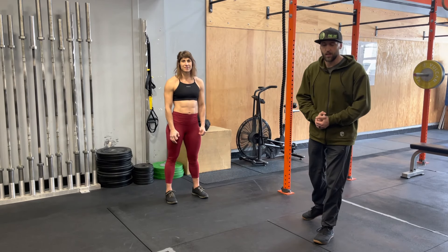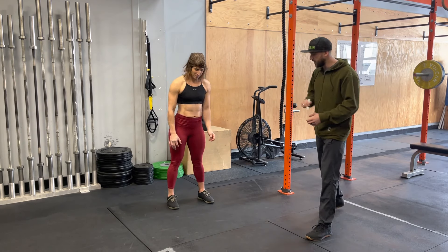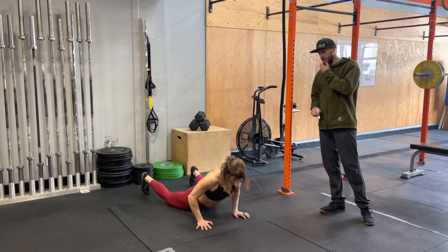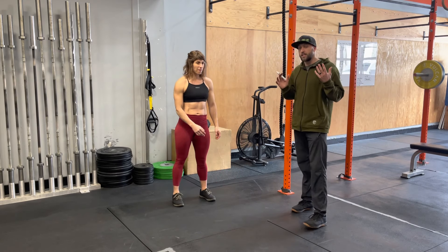Hello everyone! This is a great movement — the burpee. Steph's going to show us the burpee, then we're going to break it down. Here she goes, standing tall, nice and rest. Excellent. So it's a full body dynamic movement.